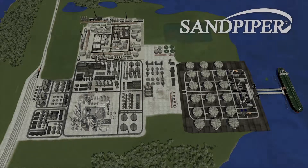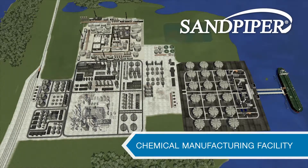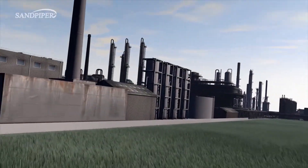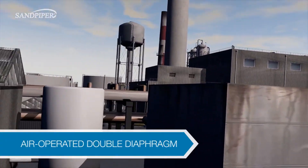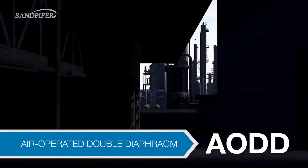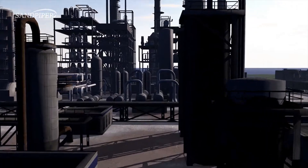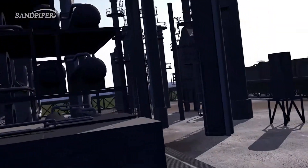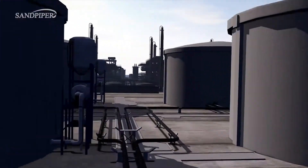Welcome to the Sandpiper Chemical Manufacturing Facility Overview. Here we will showcase one of the most common locations air-operated double diaphragm AODD pumps are used and will recommend solutions to typical problems found in facilities just like this one.